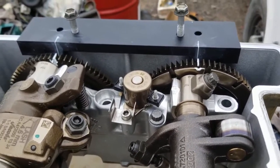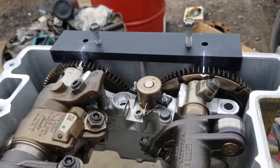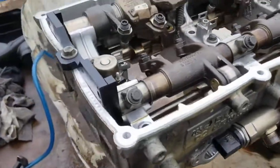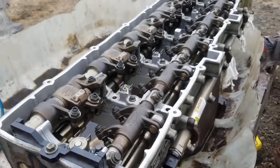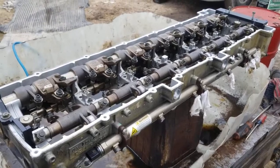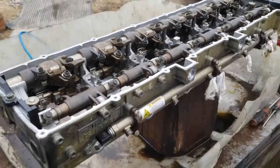If you time it without the tool or if you time it off and try to crank the engine, you could have valve damage because the valves may open when they need to be closed — that's the whole purpose of the tool. I'm going to place another tool on the block and then lower the cam housing into place. After that we'll do a valve lash adjustment and a jake brake adjustment, and it should be good to go.